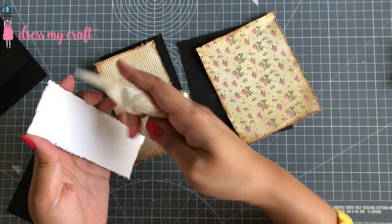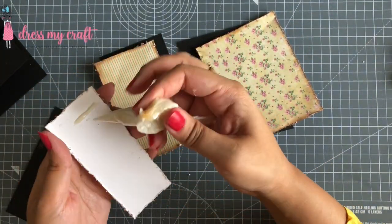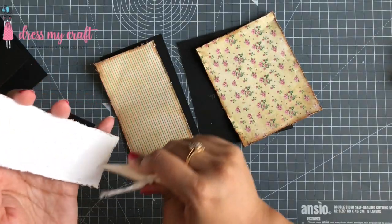I am now adhering these on the black card stock note cards using the craft glue.